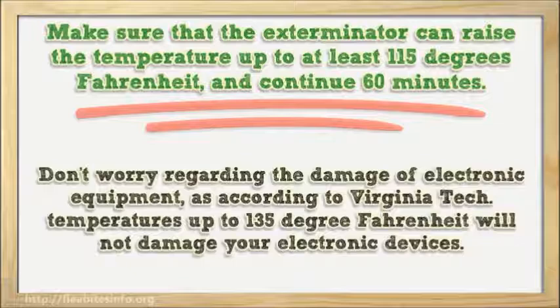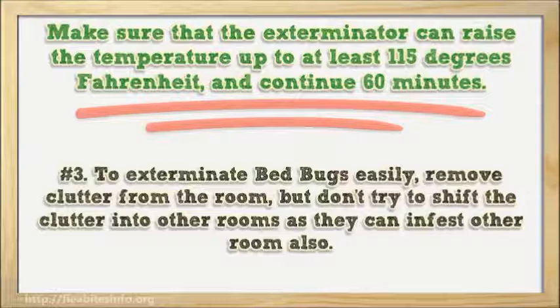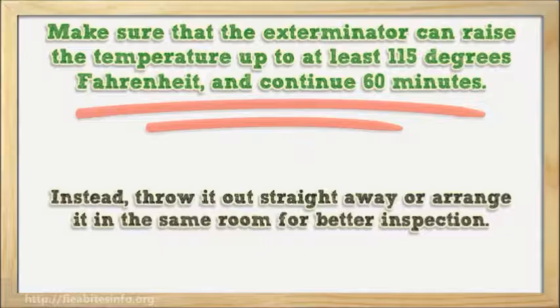Number 3: To exterminate bed bugs easily, remove clutter from the room, but don't try to shift the clutter into other rooms as they can infest other rooms as well. Instead, throw it out straight away or arrange it in the same room for better inspection.